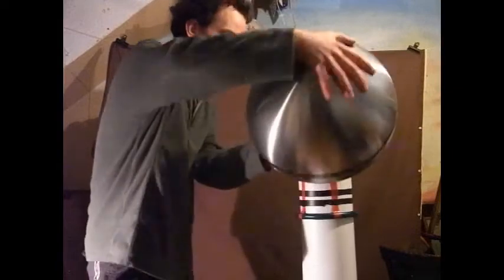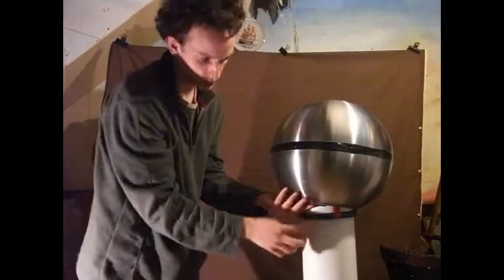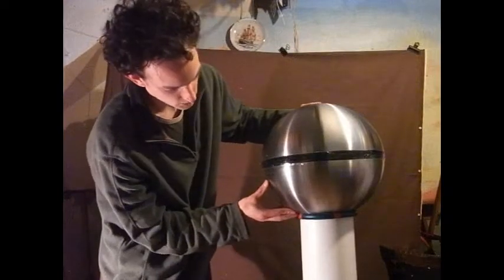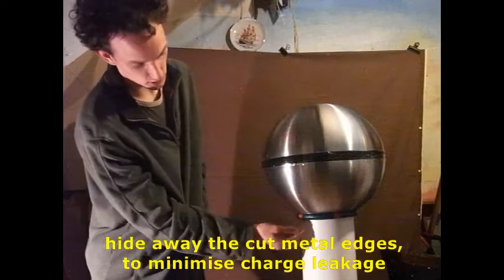Mine just sits on a ring of hose pipe here. Now as well as supporting it, that shields the sharp edges of metal where it's cut, and stops those from spewing charge into the air. It just gives it a nice round finish.